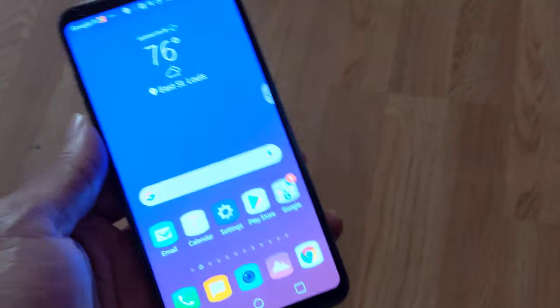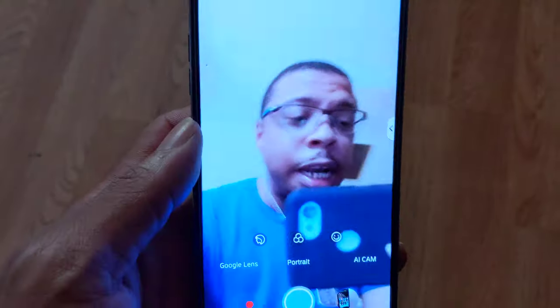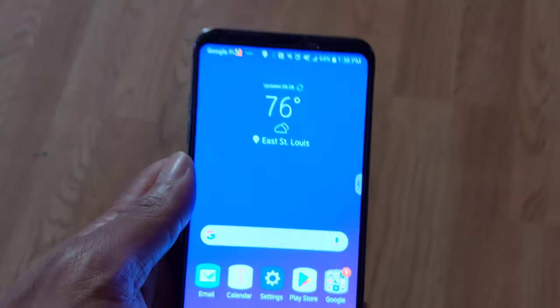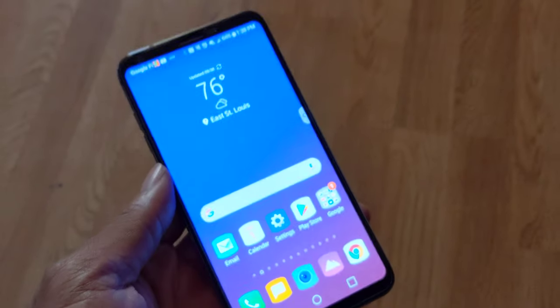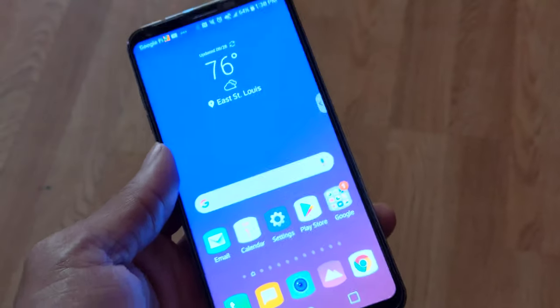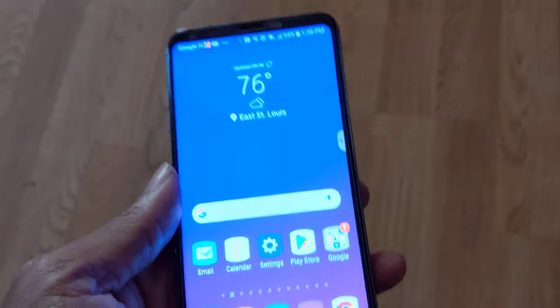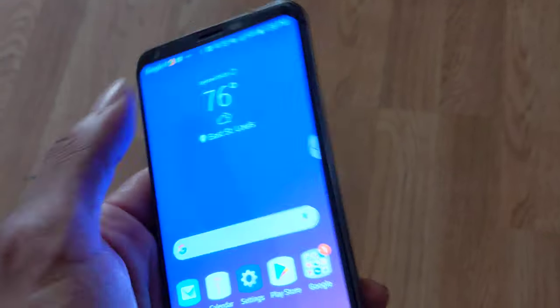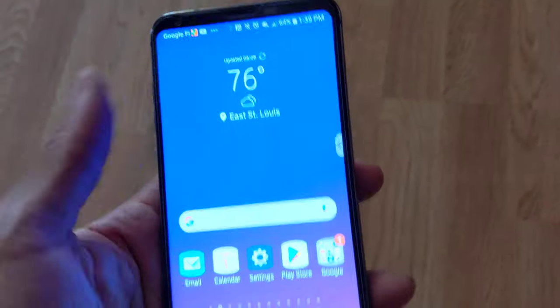Once again, major shout out to my boy Santana. I still like the cameras on the V35 — this is a major win. And on top of that, for those on Cricket, the LG V35 is like $150. You're getting a $150 flagship from 2018 with Android 9 Pie. It's got six gigs of RAM, 64 gigs of onboard storage, an SD card slot, FM radio, a headphone jack, USB Type-C, wireless charging, and water resistance.